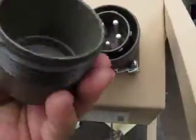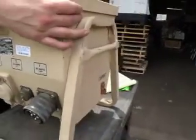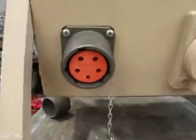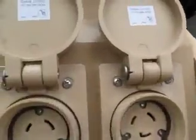Here's your 60 amp. This is 60 amp. Twist locks.